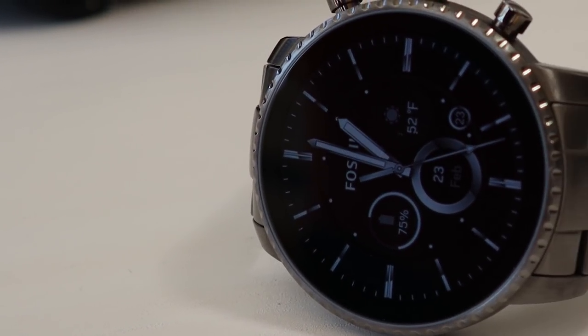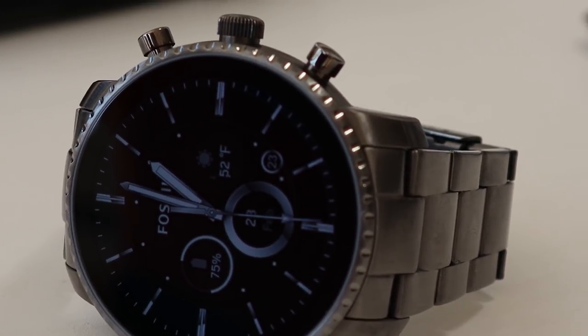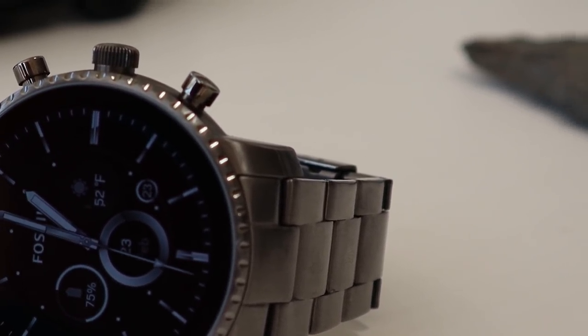While I like the crown design, the button is really sensitive and it happened a couple of times that I accidentally activated Google Assistant by bending my wrist. The case size is 45mm and the smartwatch is only 13mm thick, which means that it's not really a bulky smartwatch as we're used to seeing. It is also compatible with any 22mm watch strap, which means that you can change the appearance of your watch depending on the occasion.